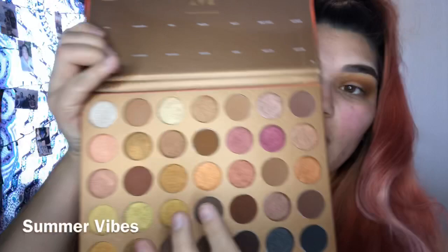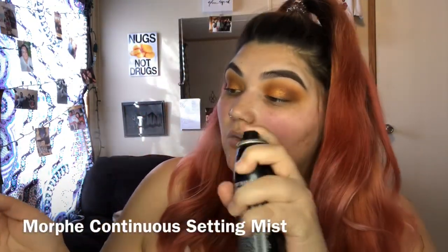I'm gonna take this shade Summer Vibes right here - it's like this orange shimmer. Look how pretty! I'm gonna put that on my lid. I applied it with my finger and now I'm going to go in with a flat brush and spray it a little bit to see if it shows up any different.